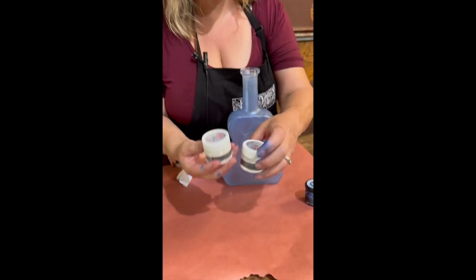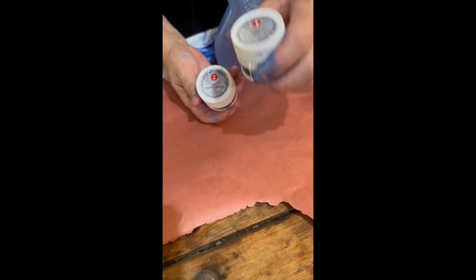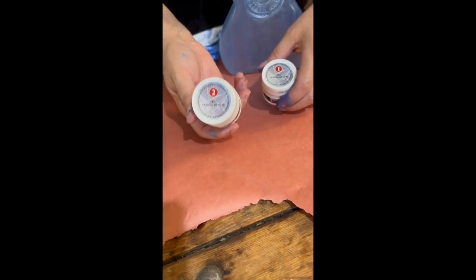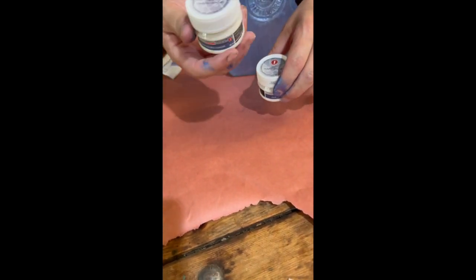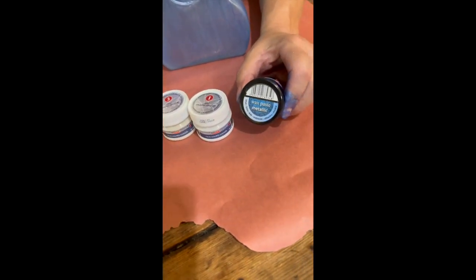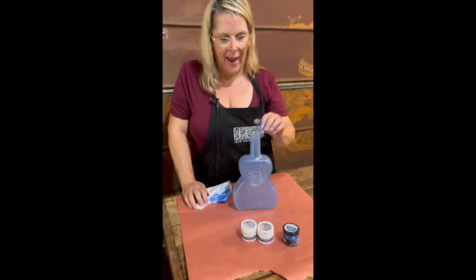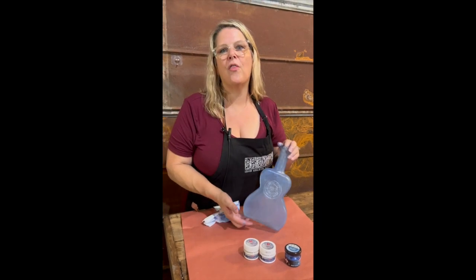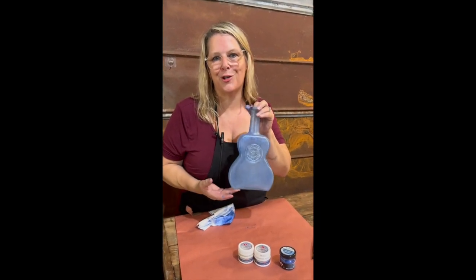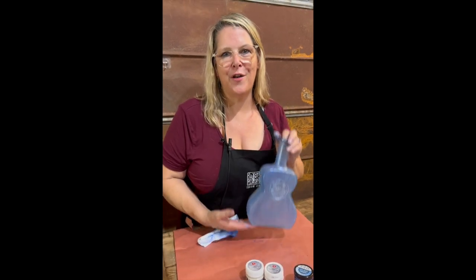This is the opalescent crackle steps one and two. Remember, we put the one on, let it dry, then put our two on the dry surface and let that dry — it will turn clear when it's finished. My final step was adding the Pentart wax. There are dozens of colors in this fabulous wax product, and it's going to give you this beautiful, beautiful finish. I'm Jonelle Kelley — have fun with this spectacular new product from Pentart.